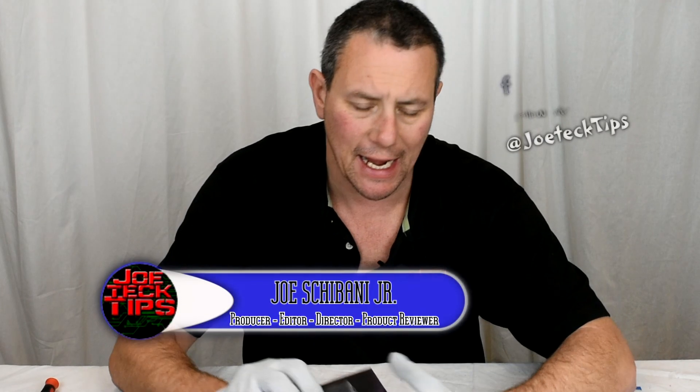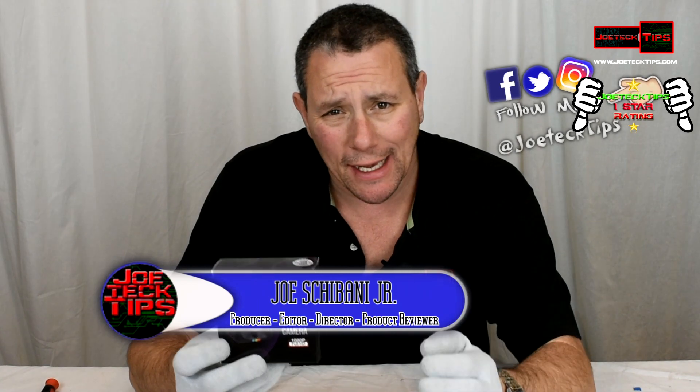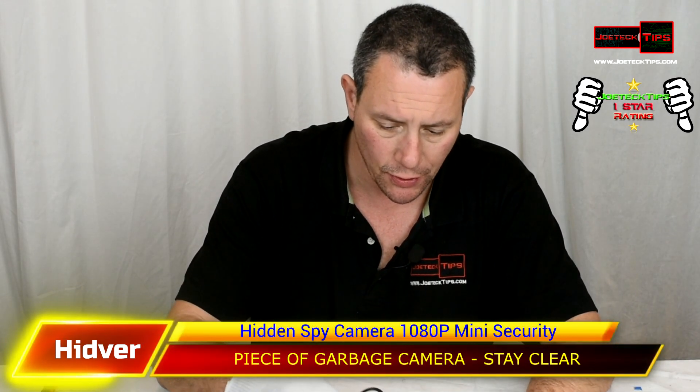We're on Facebook, Twitter, and Instagram. Today we're going to be checking out this Action Mini camera that is supposedly rechargeable and will last for about 100 minutes. I had the privilege to do the review of this and I just want to do a quick unboxing because there's really not much to it.